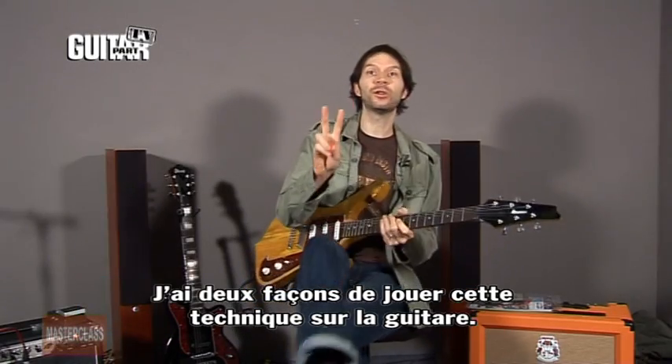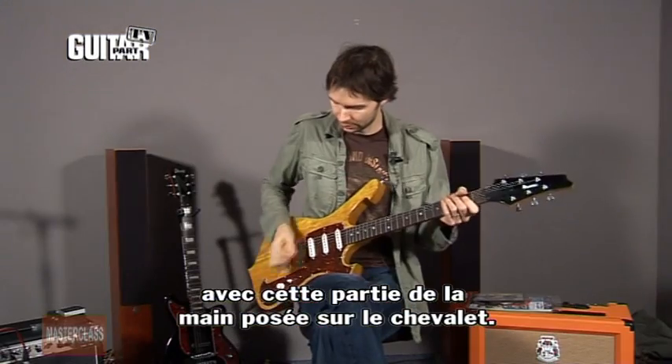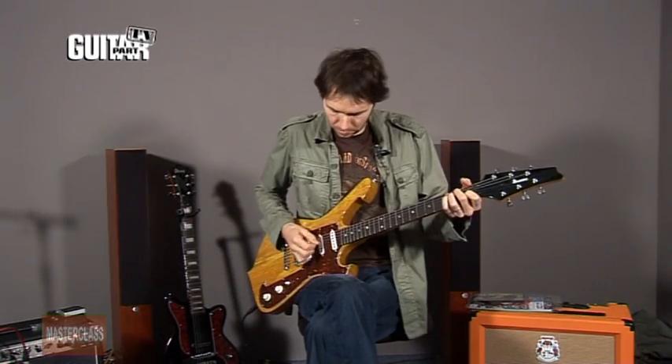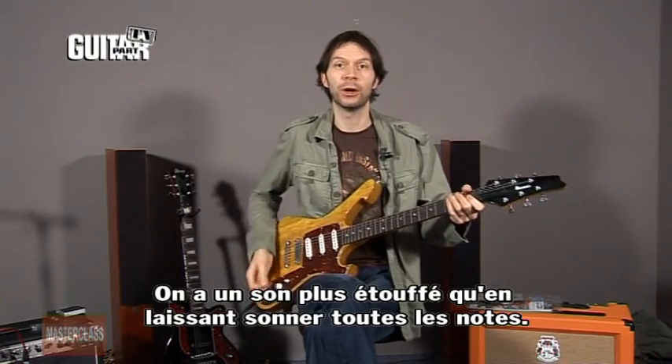To me there are two ways on a guitar to play staccato. One is to mute with this part of your hand on the bridge. That sort of makes the note — it's good for playing chords that way, and it gives it a more muted sound than if you played it open.